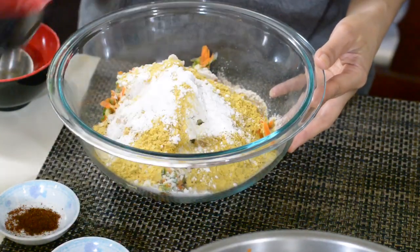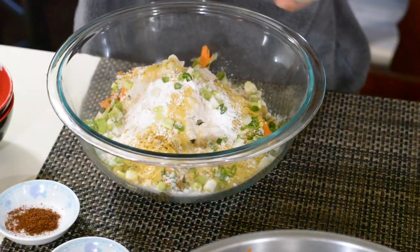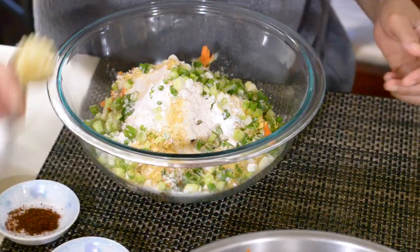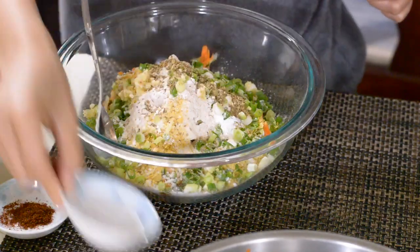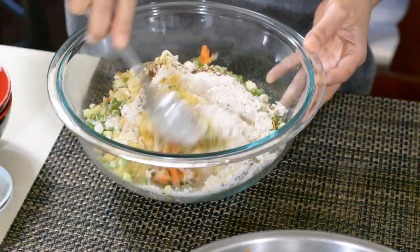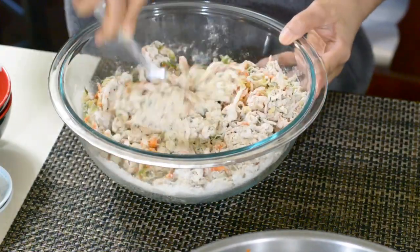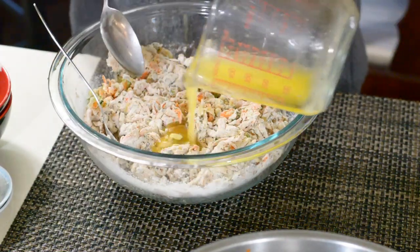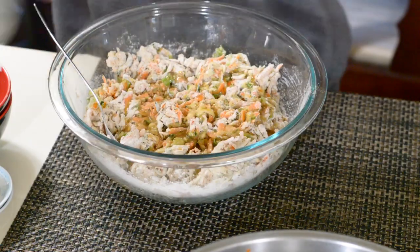Once you're done squeezing the carrots and zucchini, add the flour, nutritional yeast, baking powder, crushed garlic, and chopped spring scallions or green onions, chili powder, and oregano, and mix it together. It will be crumbly — then add the melted vegan butter and mix into a thick batter.